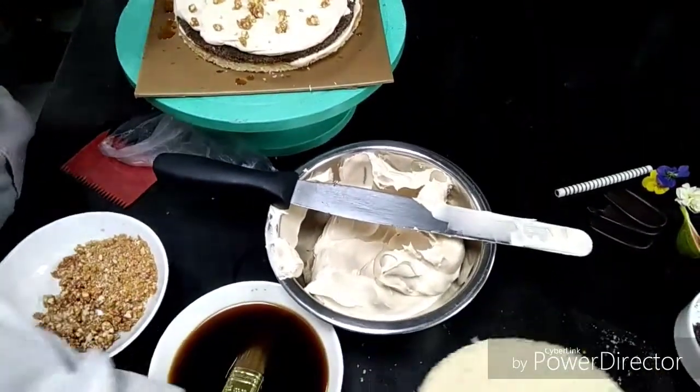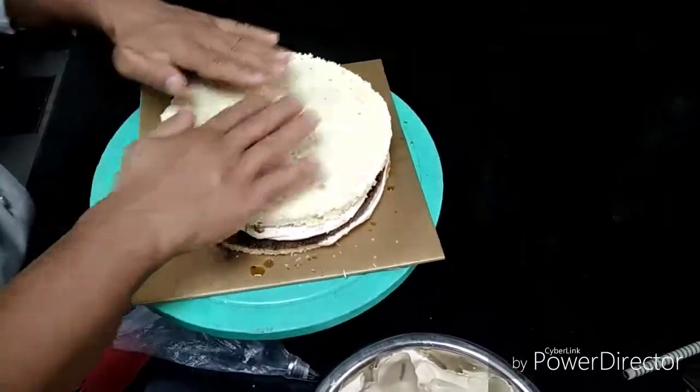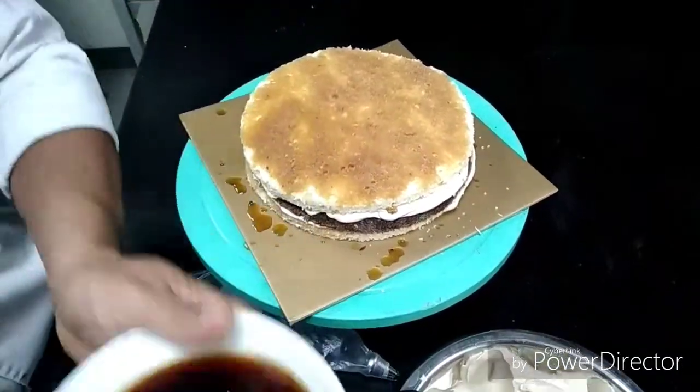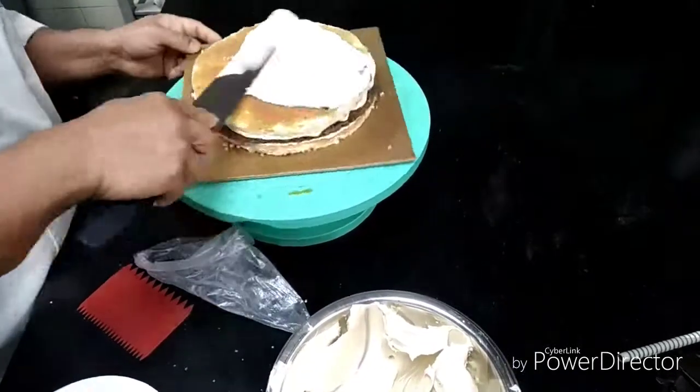So now for the final layer I am putting white sponge, I am applying coffee syrup, now applying the coffee cream.